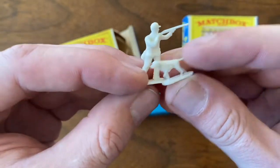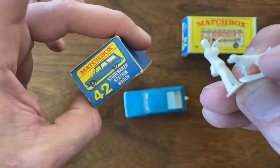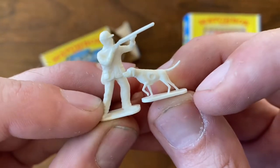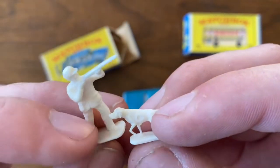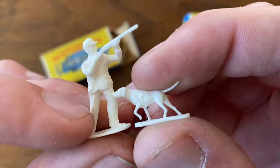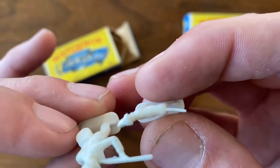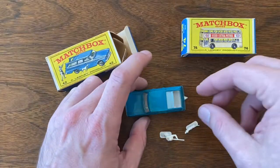Here we've got a number 42 Studebaker Station Wagon. It has the original cast pointer and hunter — little plastic figures. I know you can get these reproductions and the reproductions are really pretty good, but you can always tell the difference in all the delicateness, all the little lines and casting details. These are definitely original pieces. So really happy to get those with this.